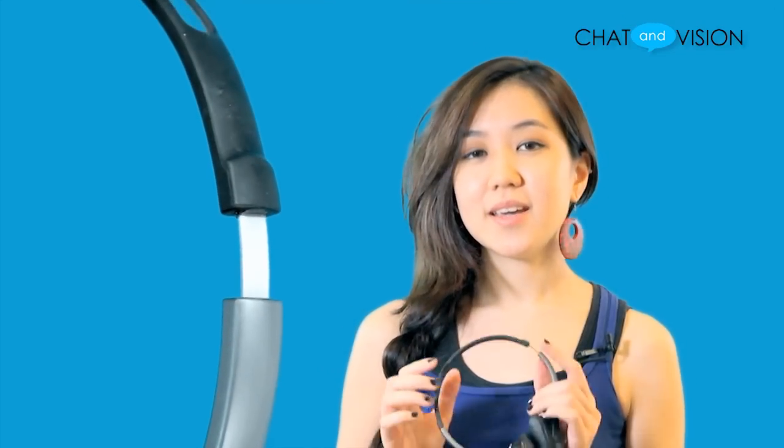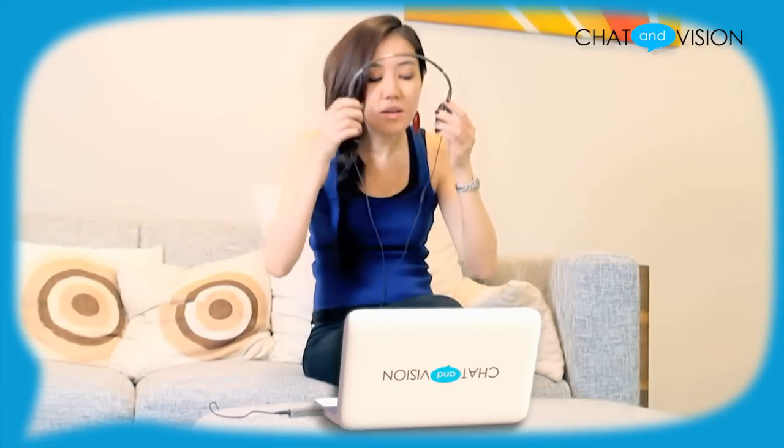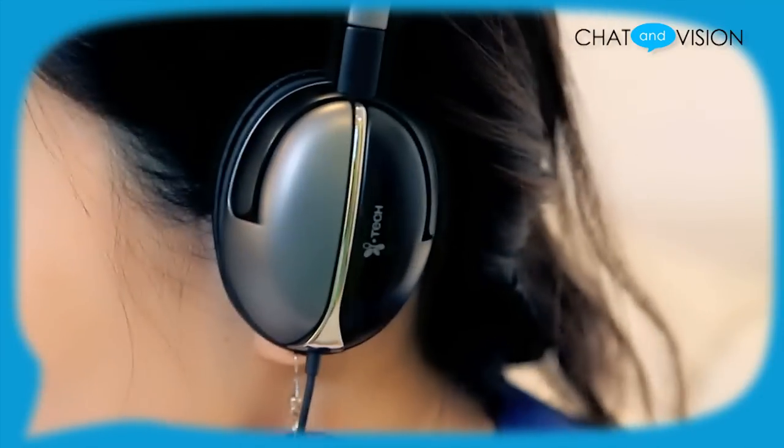The iTech EasyChat 814 is equipped with a slim stainless steel headband that can be easily adjusted for a comfortable fit. In addition, the flat folding design allows the earpieces to be turned inward for greater portability and storage. A common problem most people find with headsets is that when wearing them for extended periods of time, they become uncomfortable, especially around the ears.